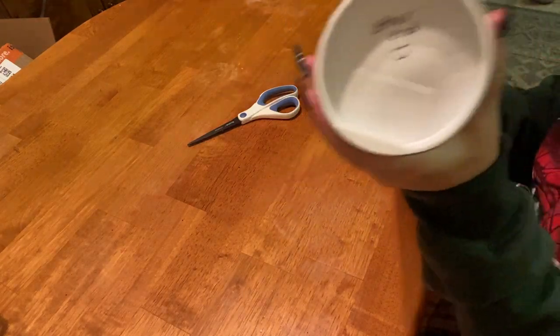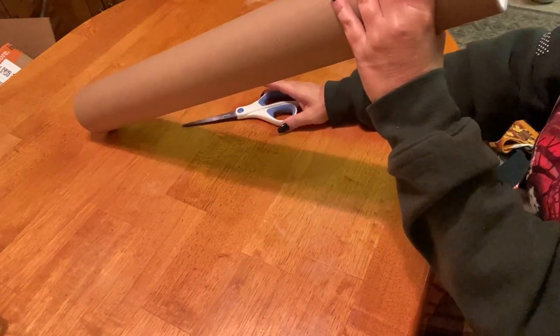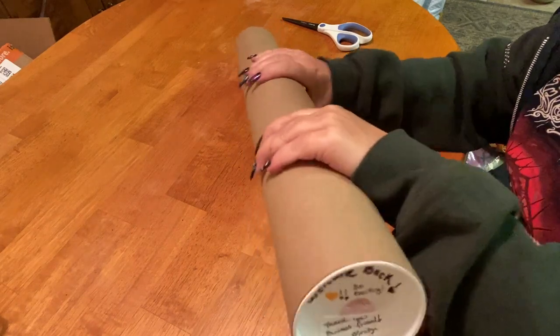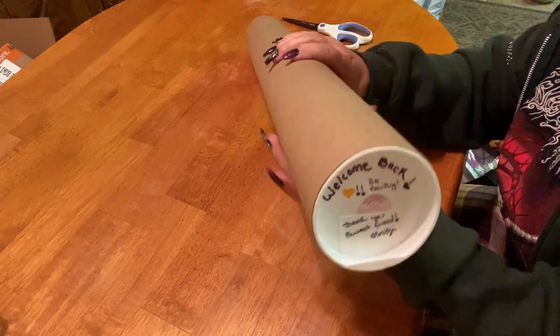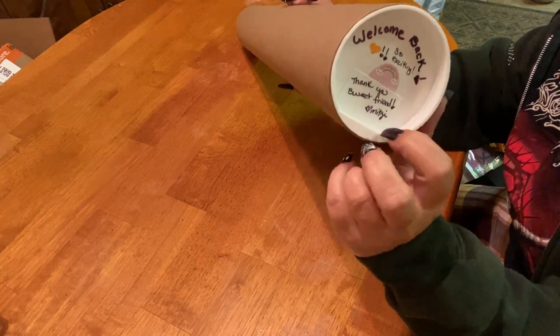It says 'other end' on here and says 'welcome back' — so exciting, thank you sweet friend Mitzi, so cute! She's full of surprises. These really sturdy cardboard tubes that everything comes in — I like these plastic ends because you can see through them.